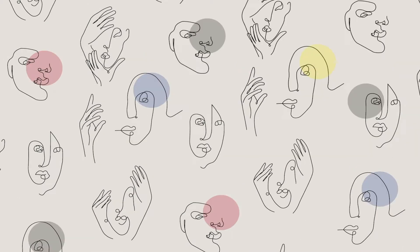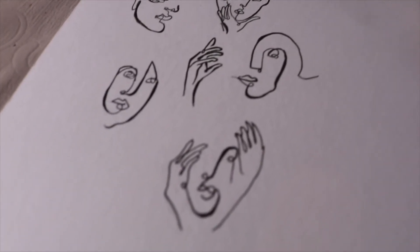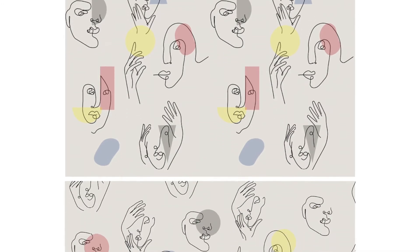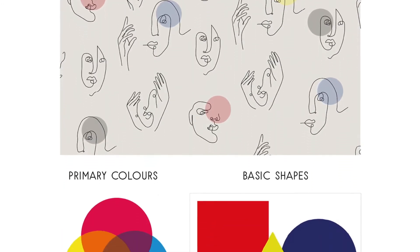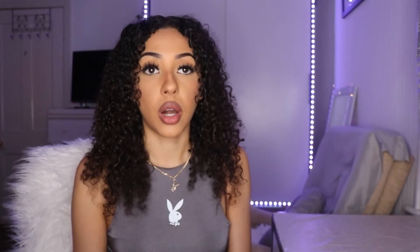I decided to make a pattern out of them because patterns in art are very effective — the repetition of shapes is very memorable and leaves a mark on an audience's mind. The minimal and abstract pattern of faces represents the staff members being instrumental to the students' journey at the university. The primary colours and shapes are symbols of the early beginnings and basics which are the foundation of art, and the combination and composition of these shapes and colours are set to convey wisdom and knowledge.